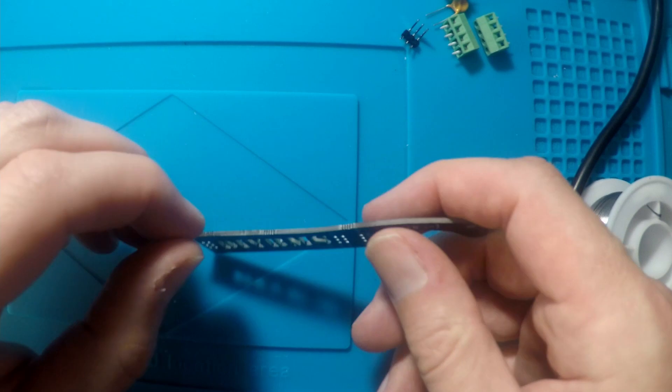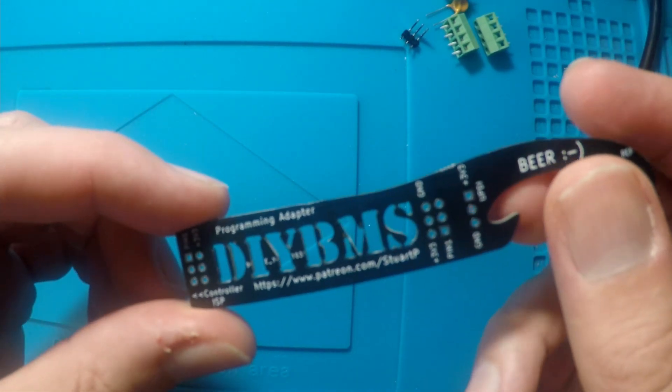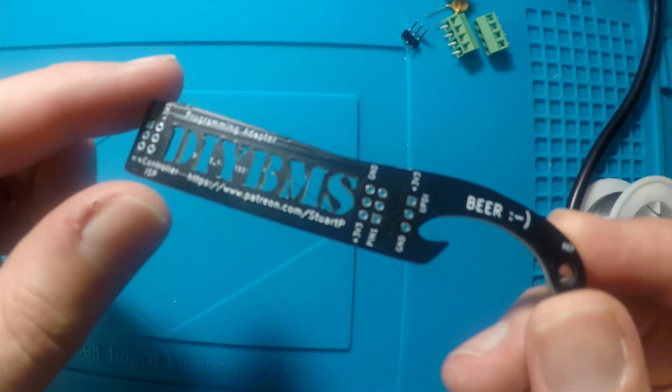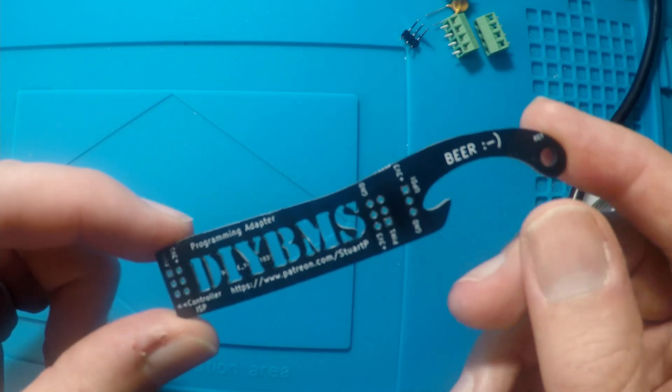Whilst I've got your attention, let me show you another board I designed as a bit of fun. I made this as a novel programming adapter between the controller and the modules, and for this purpose it works great. However, for opening beer bottles — not so good. Safe to say I won't be selling these.